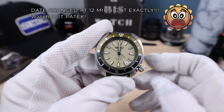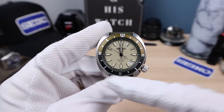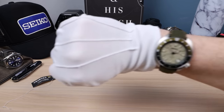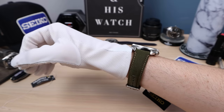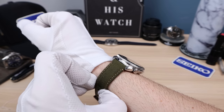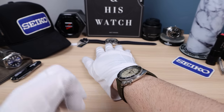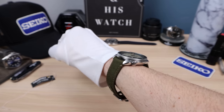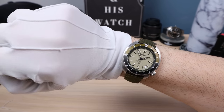We've got the date window at 4:30 — that's a huge win. Why? Because you get symmetrical indices at 12, 3, 6, and 9 — beautiful. Here it is on my six-and-a-half-inch wrist — wears perfectly, ultra thin at 11mm. It's sitting up a bit because the strap is incredibly stiff, so this isn't a great test. I wish I'd put it on a rubber strap, but yeah — this strap, just throw it out.